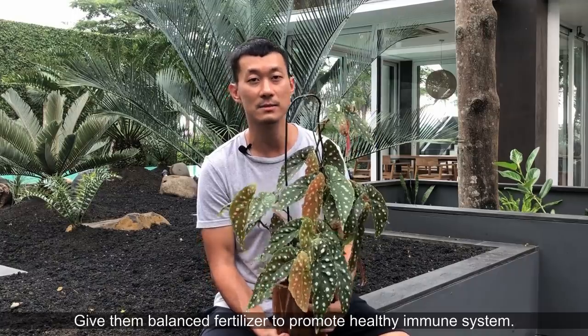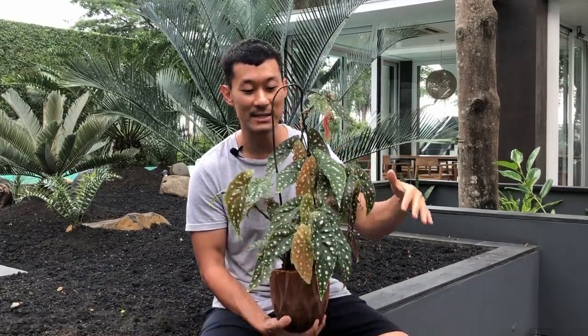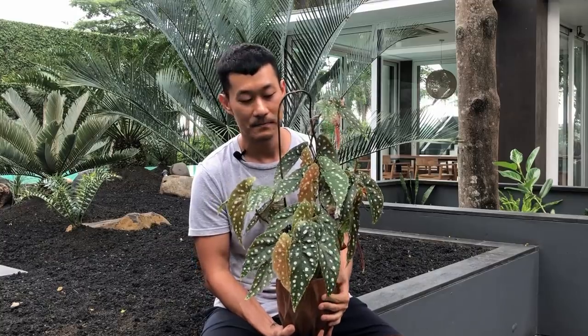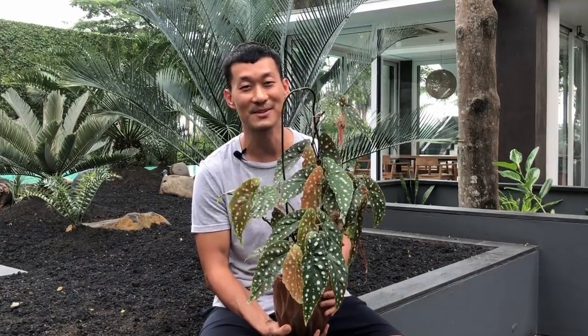This is one of the easier begonias to take care of. It's the cane-type begonia, not to be confused with the rex-type begonia. This will indeed grow pretty tall and take over space. I'm going to show you how I propagate these, both in water and into soil — I'll see you at the propagation table.